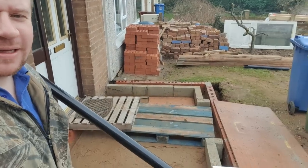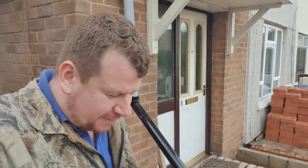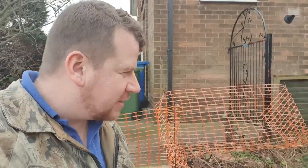Good morning ladies and gentlemen. Hello and welcome to the vlog. We're on the build today, so I thought I'd give you a bit of an update as to what's happening. I've also cut my hair this morning - look like a little bit of a peanut head, don't I? Anyway, let's turn the camera around and I'll give you an update as to what's happening.